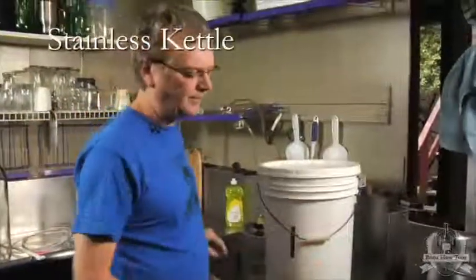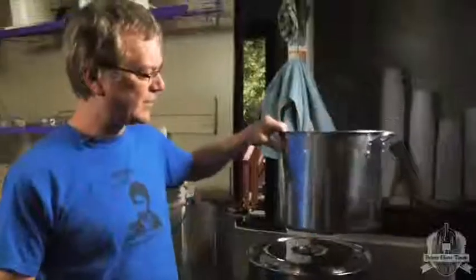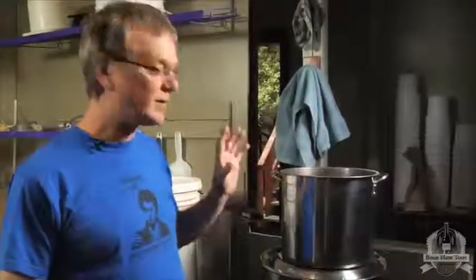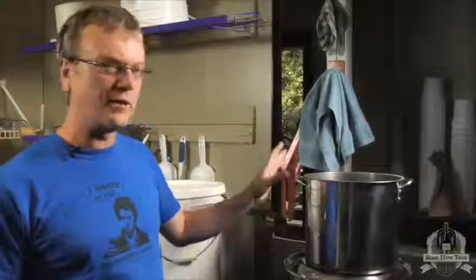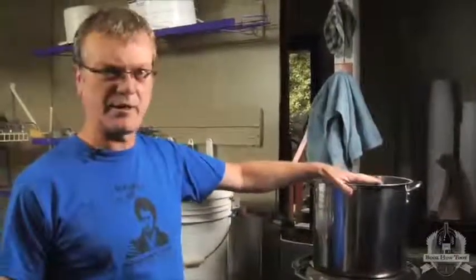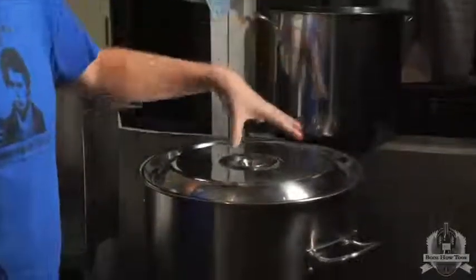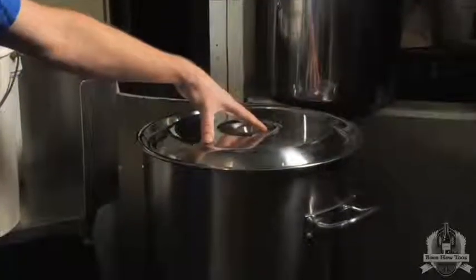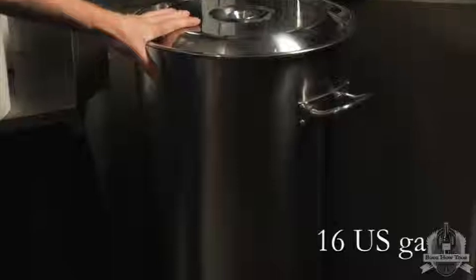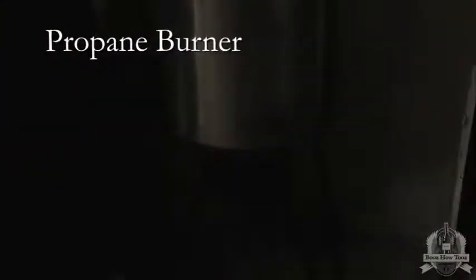Which brings me to the kettle. If you're extract brewing, you can get away with one of these — this is 19 liters. Even if you're all grain brewing and doing it on a stovetop, you can split your wort into two of these. But better still is to have a nice single big pot like this, which is also stainless. This one's 60 liters, and it sits on top of a propane burner that I've converted to natural gas.